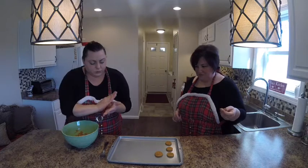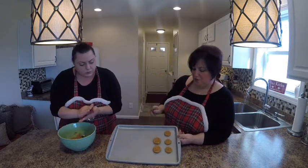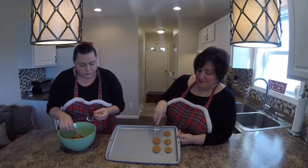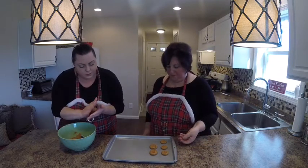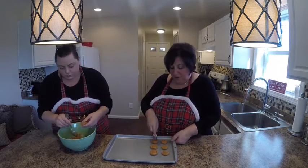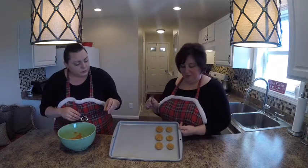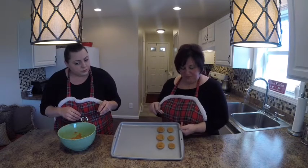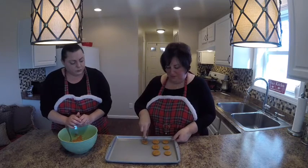Just making another one so you get the idea — press it down. You can make them any size you want. I suggest if you're going to make them a certain size, keep the whole tray that same size so one doesn't bake before the other. Some people sprinkle salt on top, some people sprinkle chocolate shavings or dip them in chocolate. We just eat them as-is.